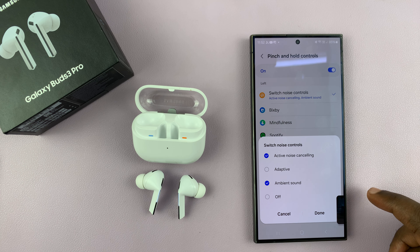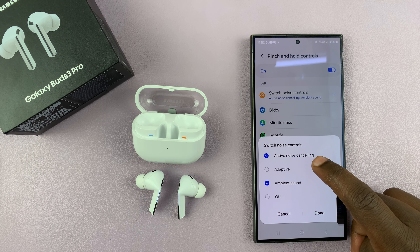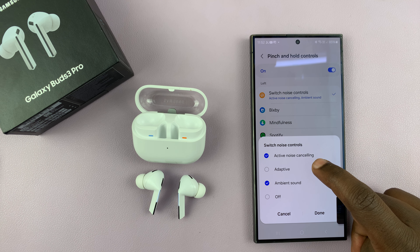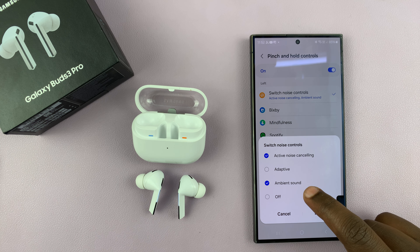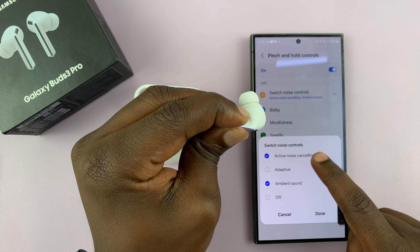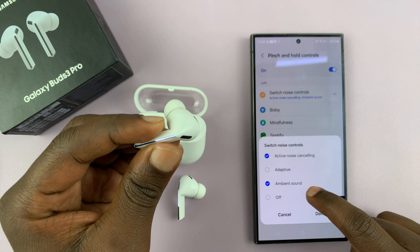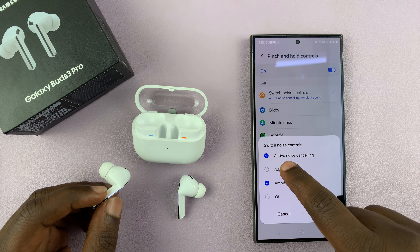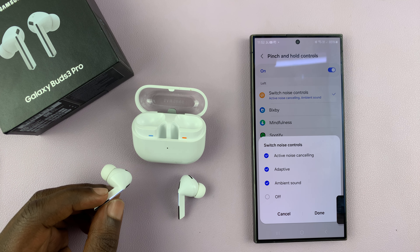If I tap on that, for instance, you can see pinching and holding will activate noise cancelling. If I pinch and hold again, that's going to activate ambient sound — so it switches between those two. Now I can change that or even add something else into the mix and tap done.